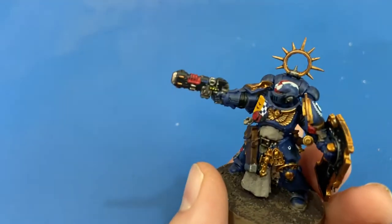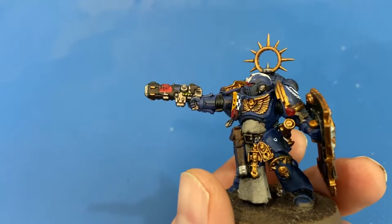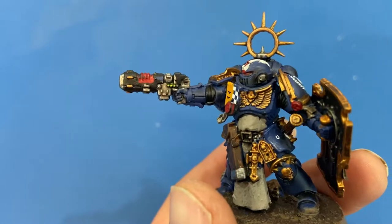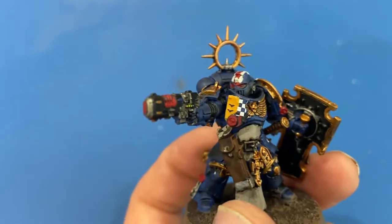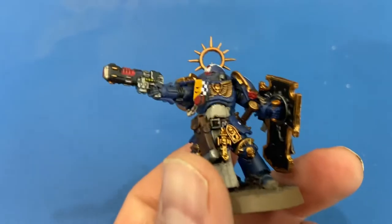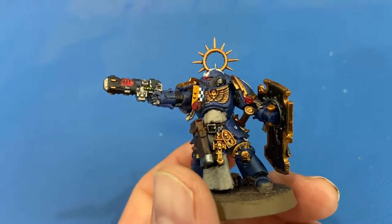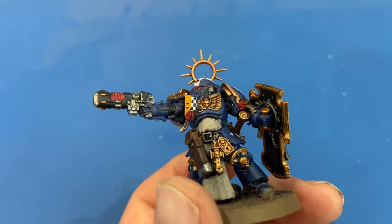Looking at this, it's funny — you look at your models and think 'that looks okay, getting there.' But filming like this, seeing it up close through the camera, I'm like 'oh that looks bad.' But this is the process. This is my first time learning to paint, so I'm happy with the results for a first time and I'm trying to get better — I'm enjoying it.